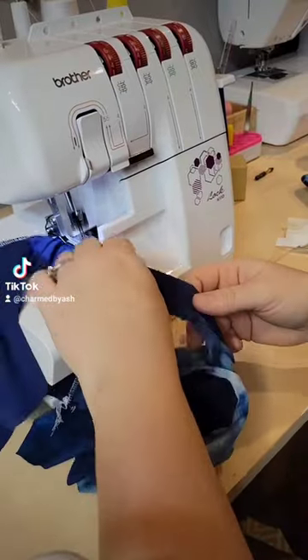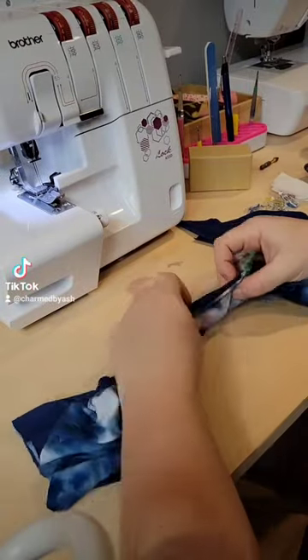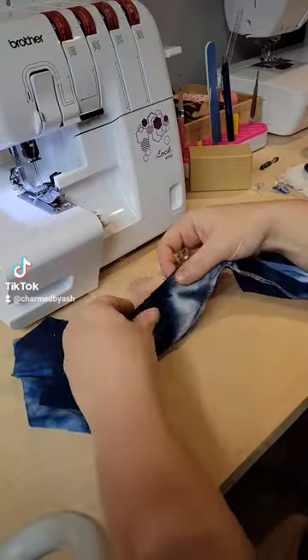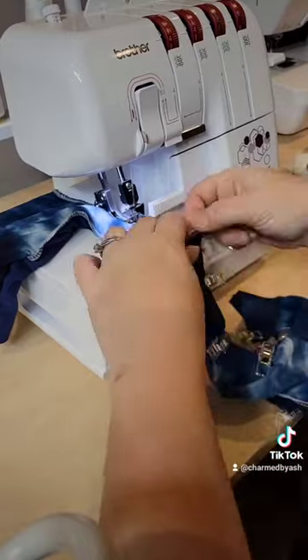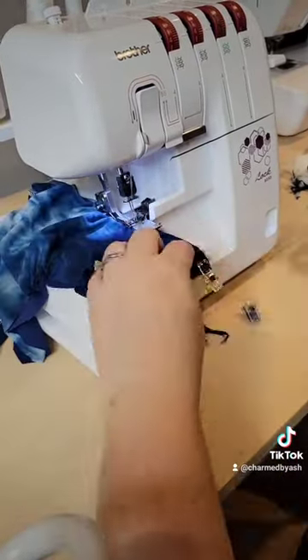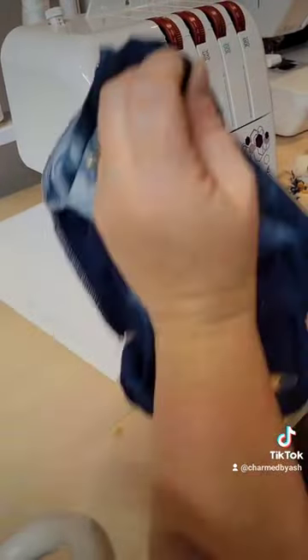I made it out of this really soft double brush poly so it's stretchy and comfy. This pattern is actually available in children and in adults, so it could last her well into her teens, which is super great — until she actually requires some sort of support, but it's still just comfy to wear around the house.